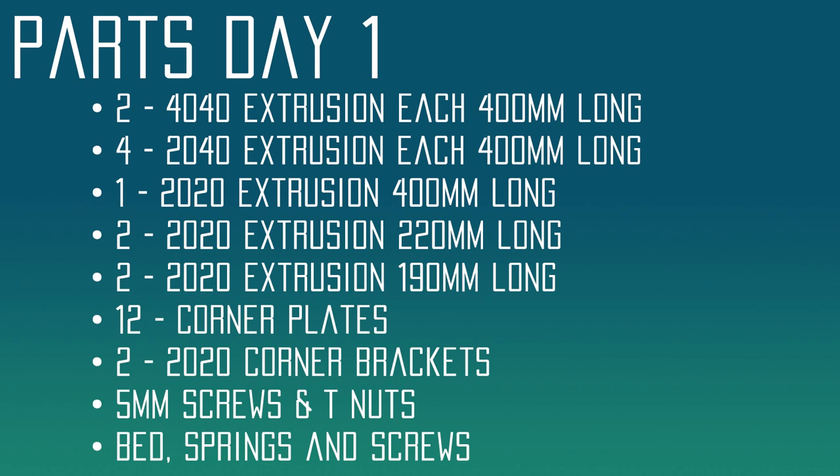My suggestion for all of this extrusion is to order it from a place like Misumi. You can actually order it considerably cheaper than Amazon. Misumi will actually cut it to the length that you need, so you can get exactly the pieces you need. We're also going to need 12 quarter plates. I've included a link in the description where you can purchase them, but making them is considerably cheaper. I went to Metal Supermarkets, which is a nearby vendor — they have stores nationwide, or any big box store will also have it.